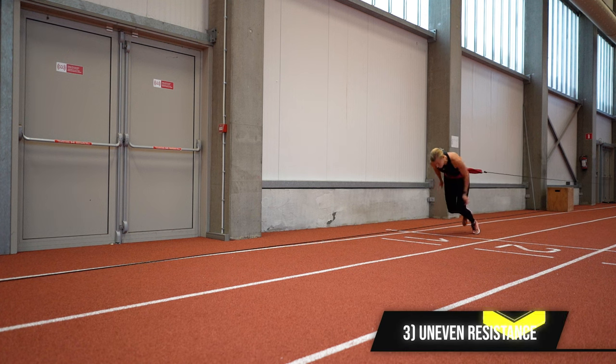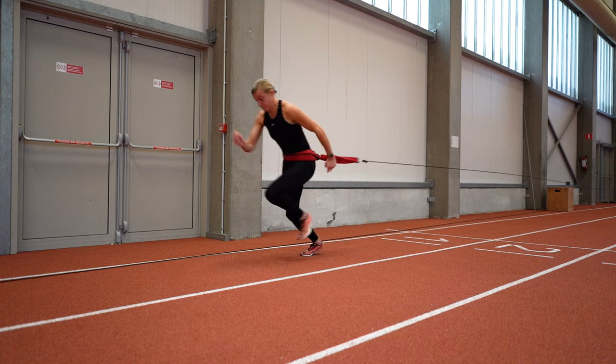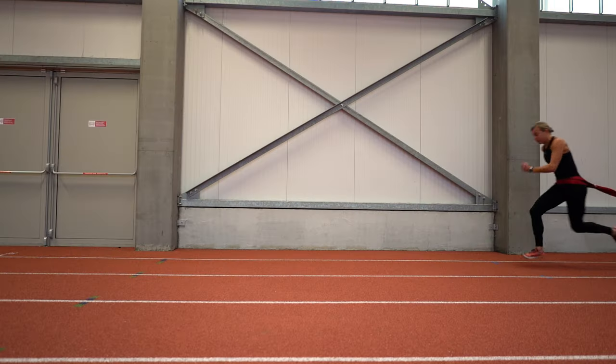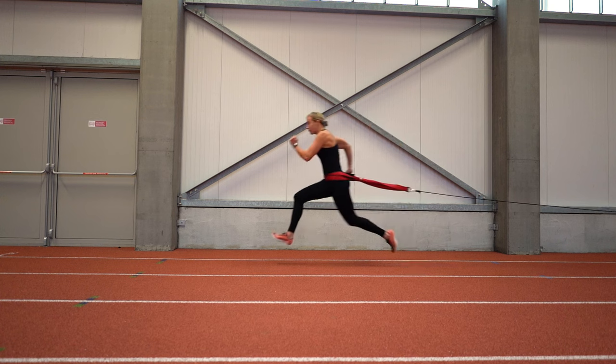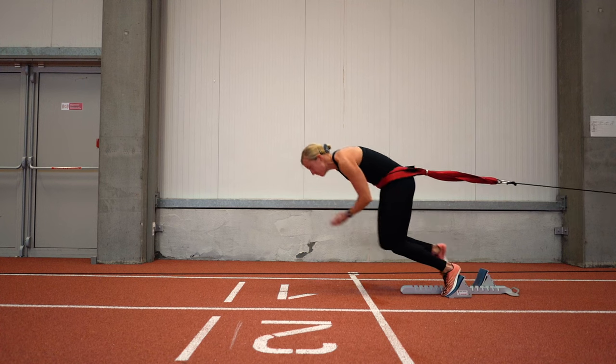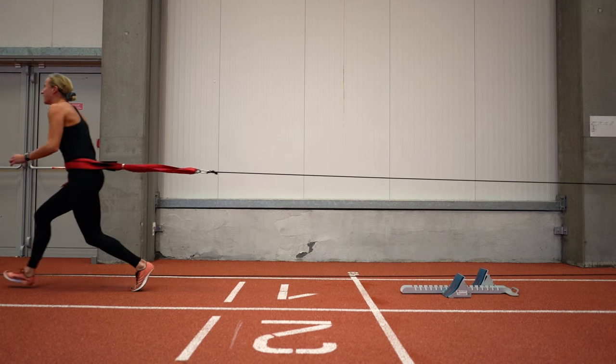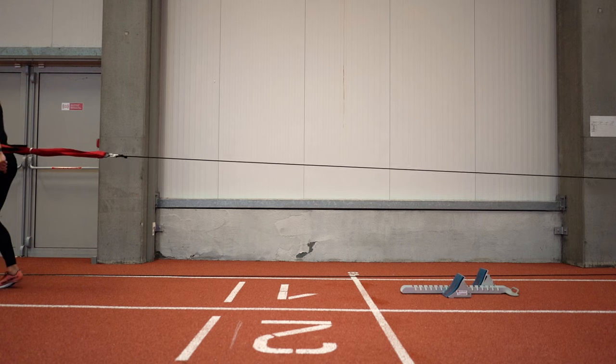Number three, the resistance sometimes feels like it is not applied evenly throughout a run. Sometimes the athlete feels a heavier-than-expected resistance for three steps, followed by five steps of less-than-expected resistance. This does not always happen, but it happens often enough to make you wonder if something broke inside the Exergenie or if you're just doing something wrong.